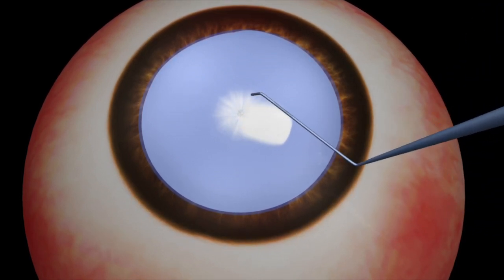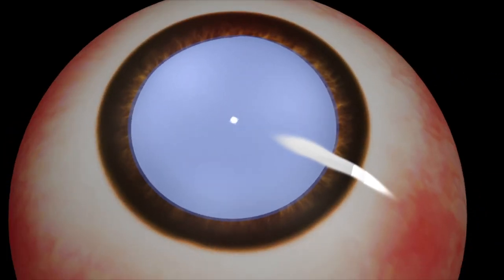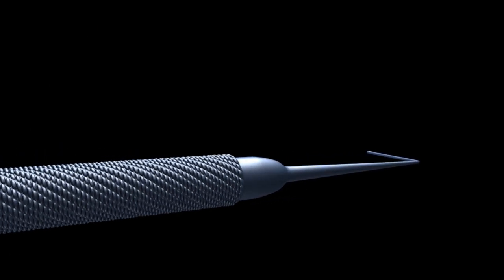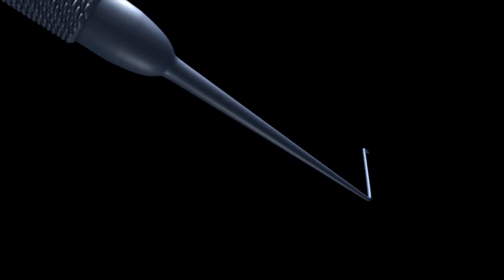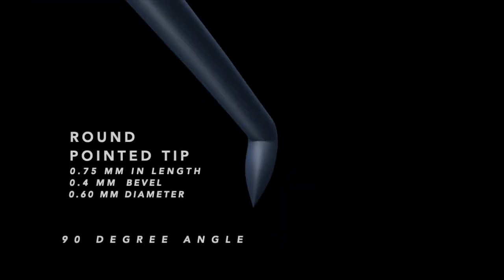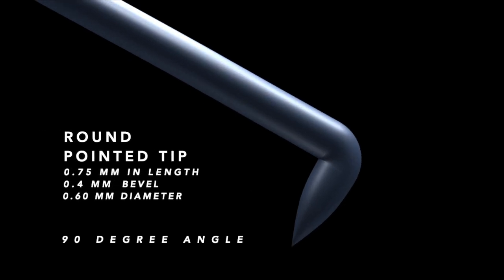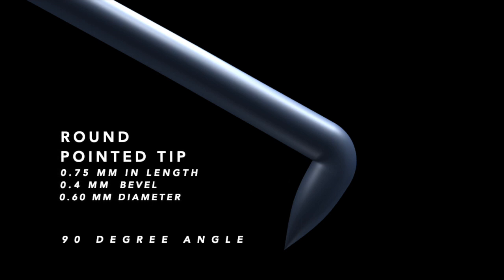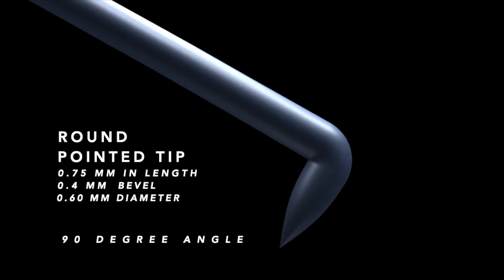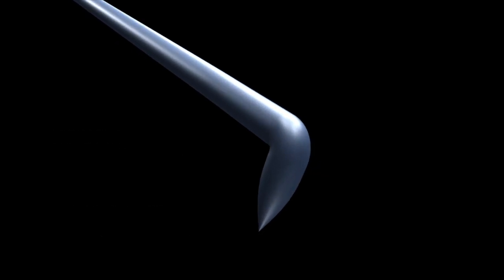Once the decompression is complete, the capsular rhexis is very safely initiated and completed with the forceps without the risk of peripheral extension of the tear. The overall design of the Sewing Needle Microcapsulotome is similar to all types of hooks, consisting of a round knurled handle and a 60-degree angle distal shaft with a tip approximately 0.75 mm in length, 0.4 mm sharp puncturing point, and 0.6 mm in diameter, angled at 90 degrees in relation to the remaining distal portion. The mode of action of the Microcapsulotome is similar to a sewing machine needle system used to sew knit-type fabrics, where the rounded needle tip slips between the yarns rather than cutting them. The round pointed tip of the Microcapsulotome penetrates the capsule and creates a hole without cutting the capsular fibers, preventing pre-evacuation stellate burst as a result of the high intralenticular pressure and preventing capsular tear extension.